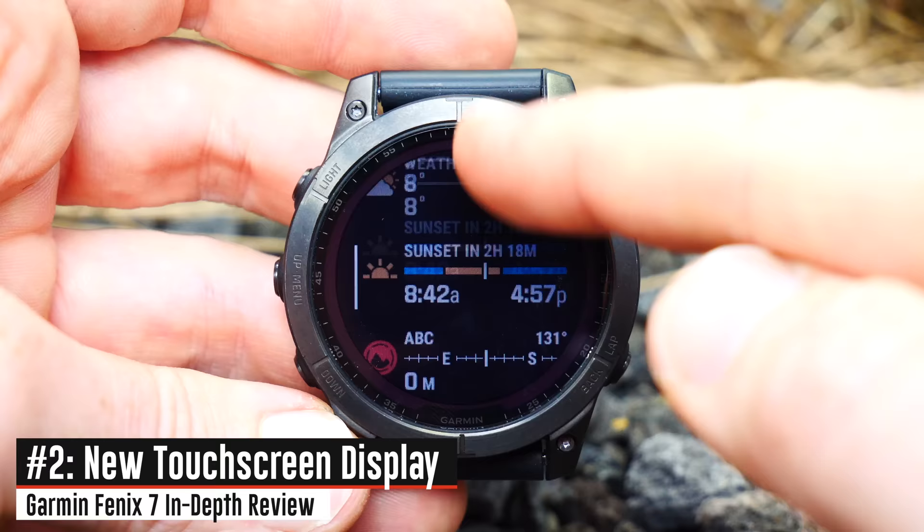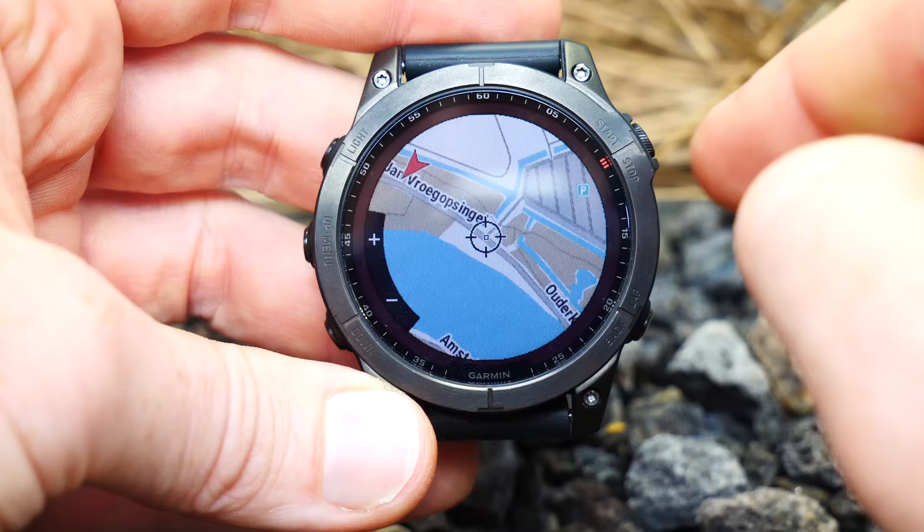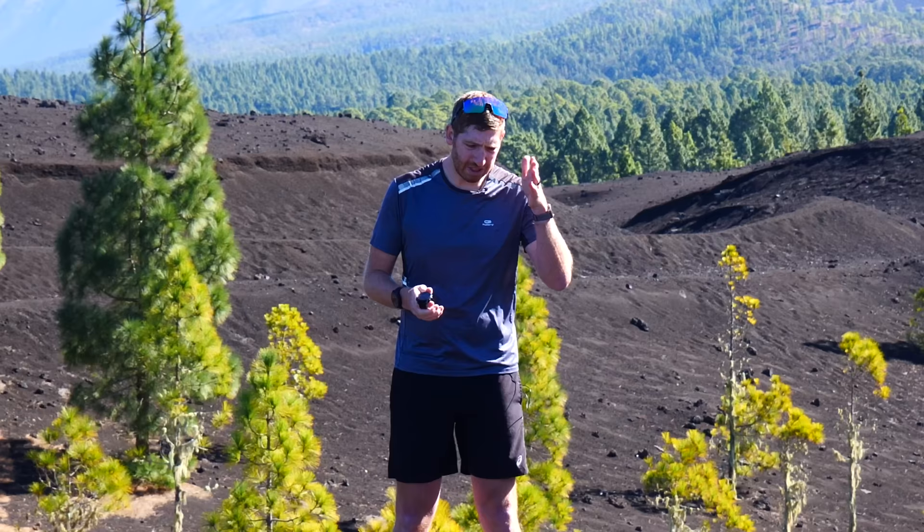With pricing out of the way, let's talk about some of these new features. The first feature is the new touchscreen. It's still a color screen like in the past, but now it has touch on it, and it still has buttons like before — you can use both buttons or touch however you see fit. Probably the most useful scenario for the touchscreen is simply maps. While you're out hiking, you can just swipe on the screen and move around to see where you are on the map. It's relatively similar to what Coros has done with their Coros Vertex 2 or other touch watches in the past couple of years.